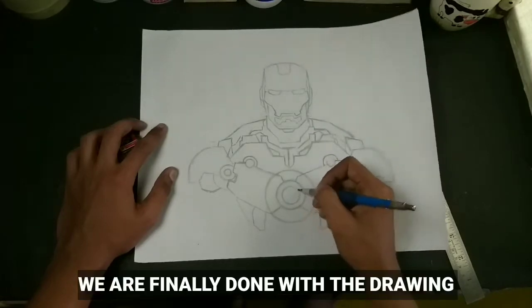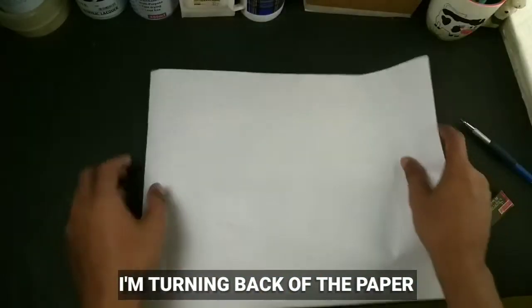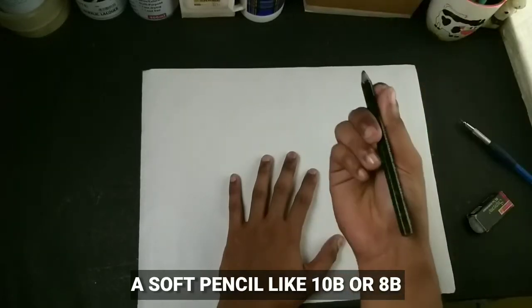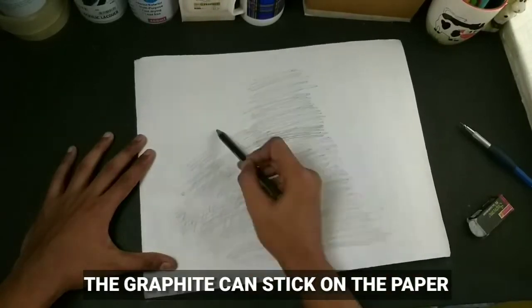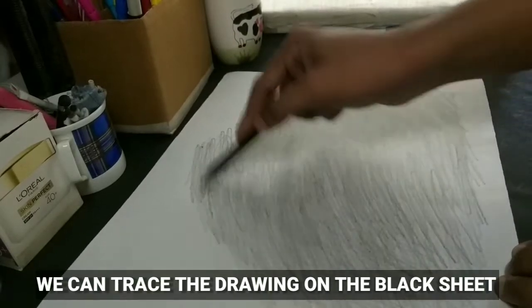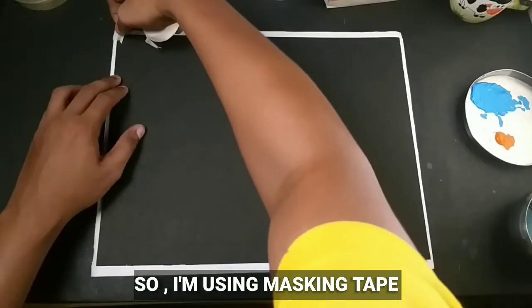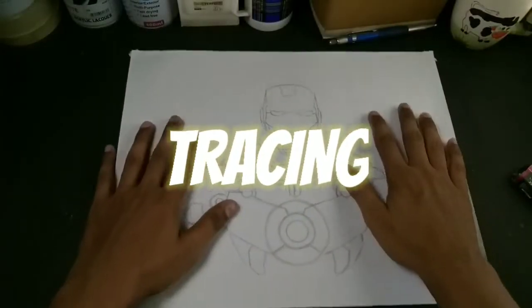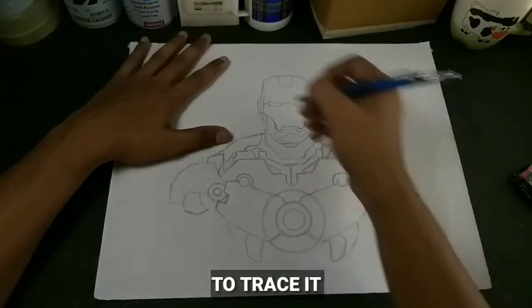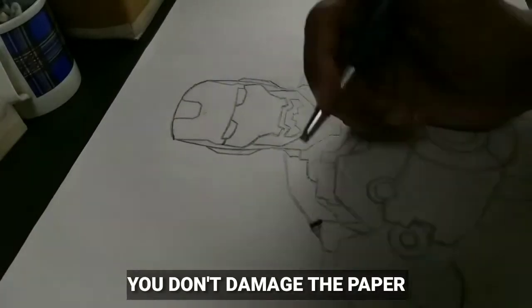We are finally done with the drawing and it has turned out pretty well. I'm turning the back of the paper and I'm going to use a soft pencil like 10B or 8B to scribble over the paper so that the graphite can stick on the paper. Later we can trace the drawing on the black sheet. We are finally done with the scribbling and now it's time to trace the drawing. I'm using a masking tape to secure the place of the drawing. To trace it, you can use a pencil or paint and apply gentle pressure on the paper so that you don't damage the paper.